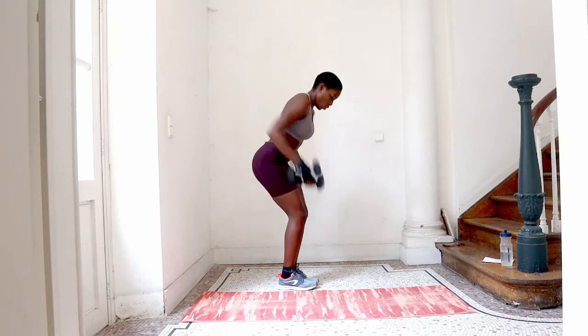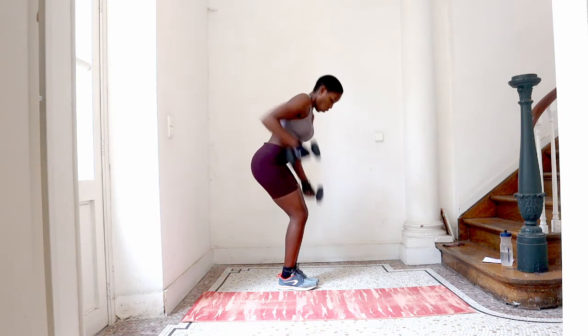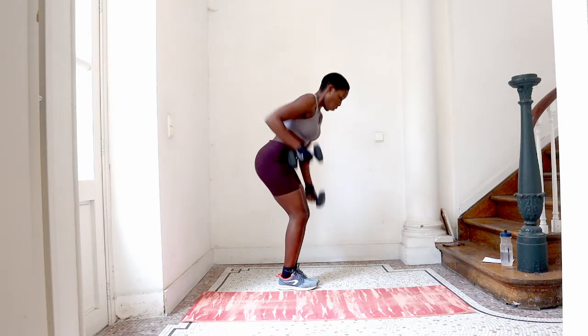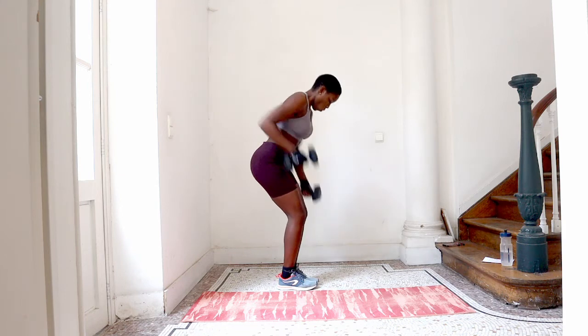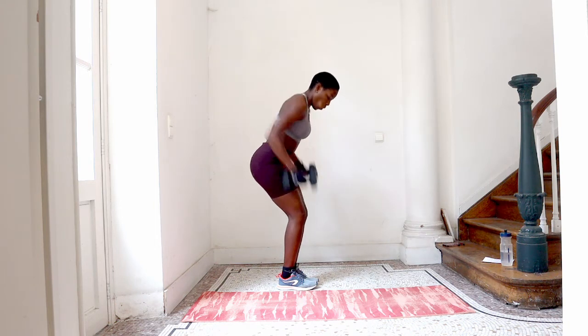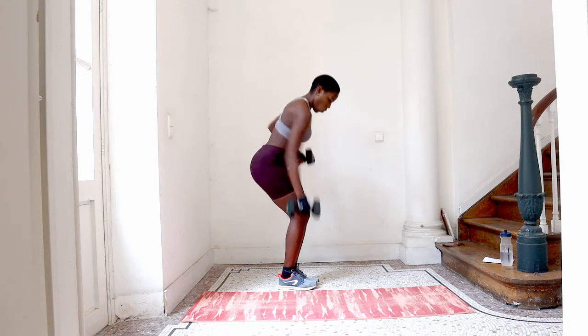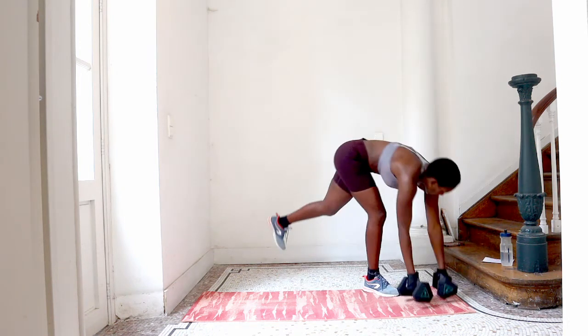The rest of the body should stay stagnant. Come in. Push. You want it back, straight back. Straight up, straight down. Put the weights down.